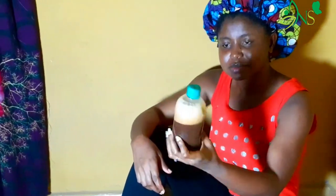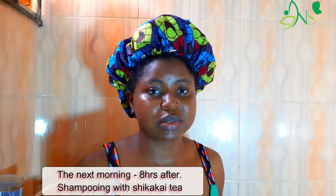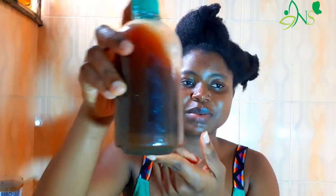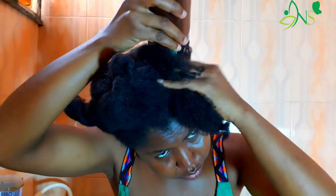It's really foaming! I'm going to go ahead now and start with my washing. Here is my shikakai tea. In my usual style, my hair is always in sections and I wash each section individually.